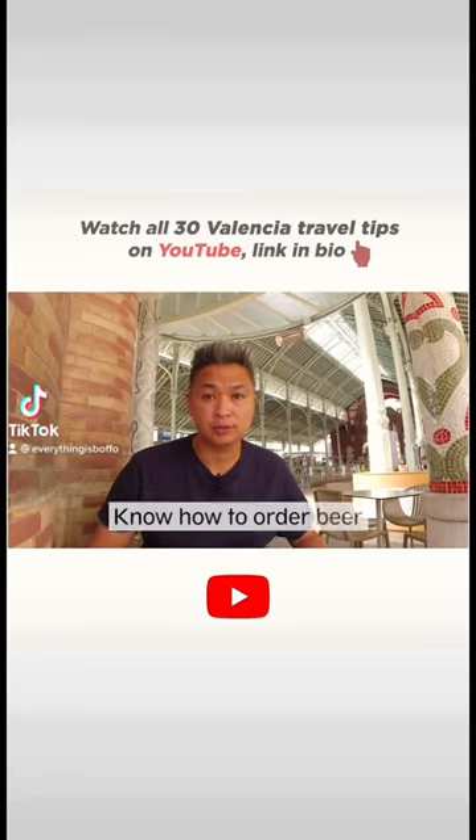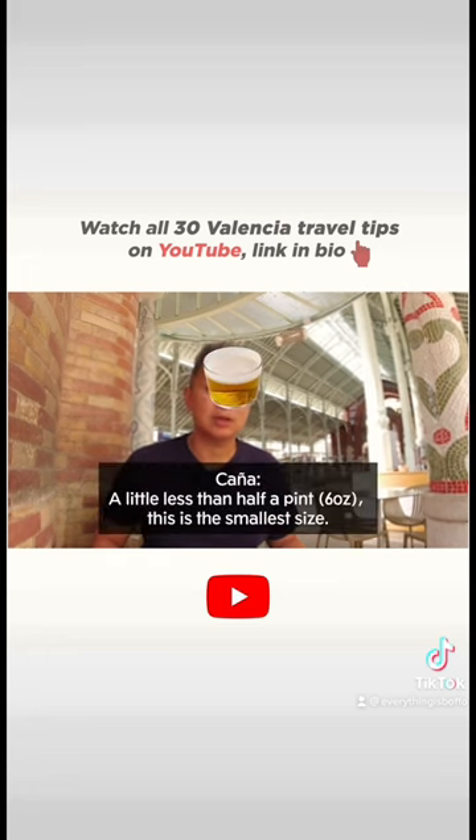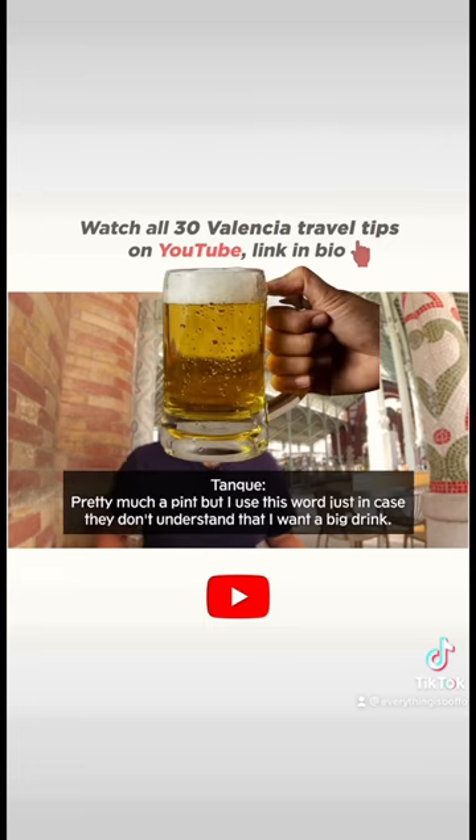You need to know how to order your beers. The first size is the six ounce, which is called caña. The second one is called doble, which is pretty much double of caña — 12 ounces. The third one is called a pinta or a tanque, which is your 16 ounce beer.